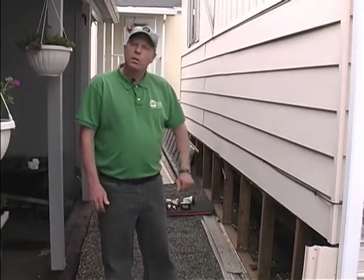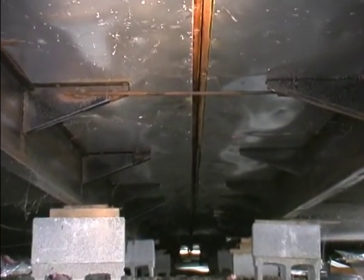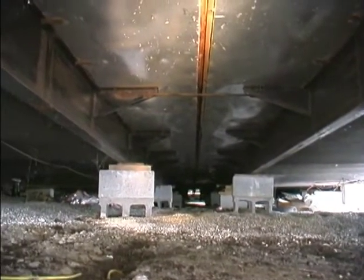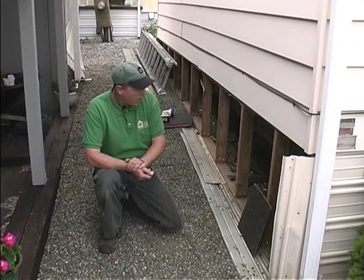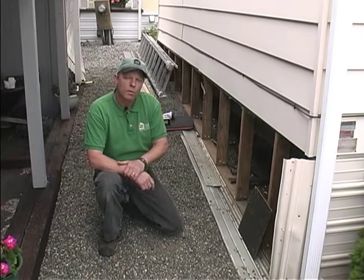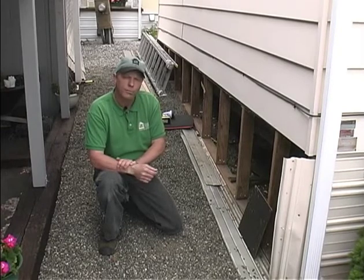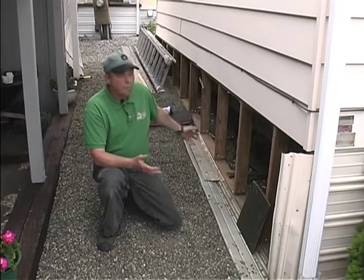The mobile home has no traditional foundation because it has its own steel structure underneath that holds it up. Essentially, it's held up by cinder blocks stacked about six feet on center down the steel I-beam. Different jurisdictions require different amounts of structural tie-downs for that underfloor. It's a steel I-beam set up so you can hook a couple of axles to it and haul it down the road.